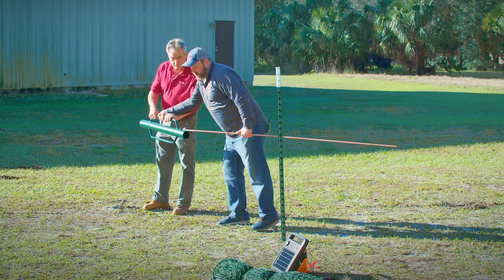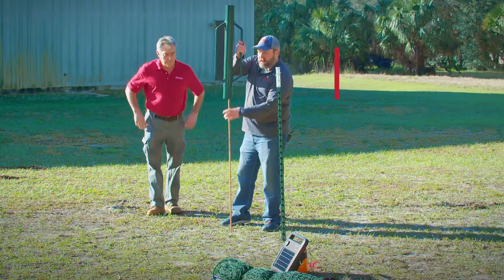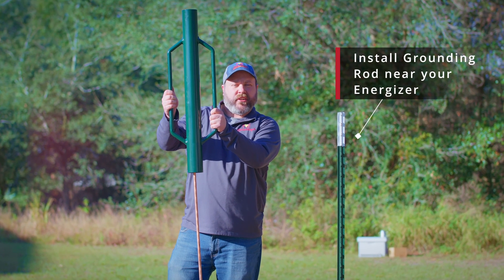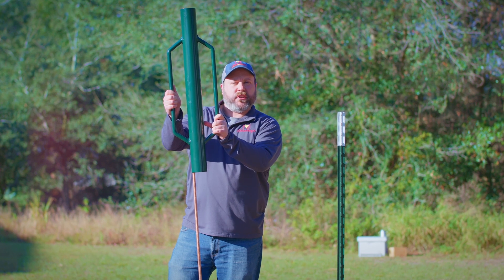We're going to be using a T-post. One thing you want to make sure you do is install your grounding rod close enough to your energizer so that you can hook the leads up to your grounding rod.